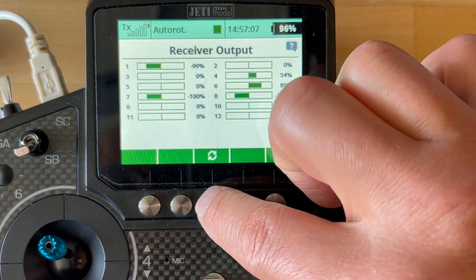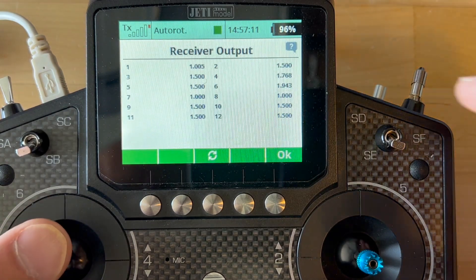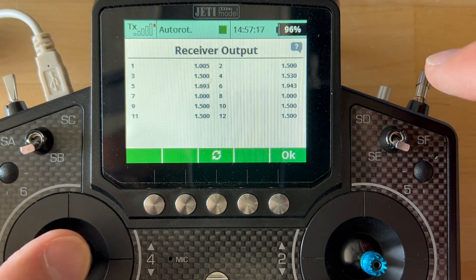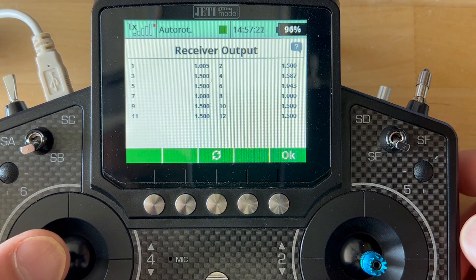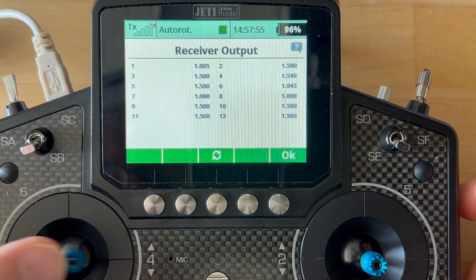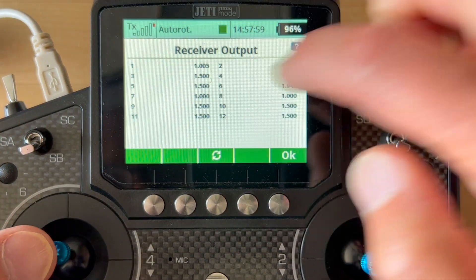Now let's go for a 1,000-point scale. So this goes from — looking at channel 5 — this goes from 1.000 to 2.000, so that's a 1,000-point scale. Even at this level of resolution, the sticks always center. Looking at channel 5, it centers at 1.500.